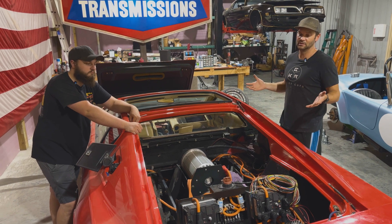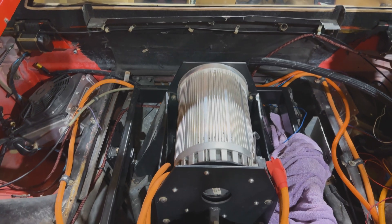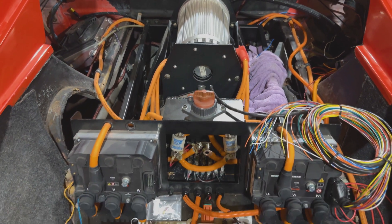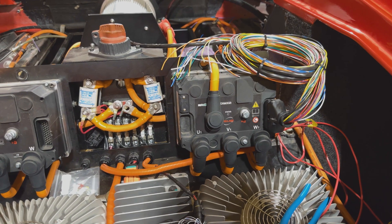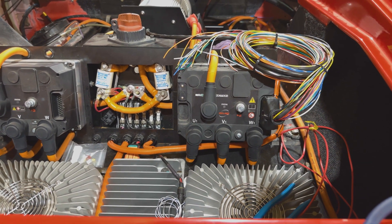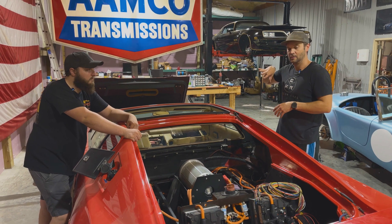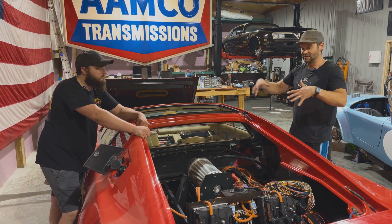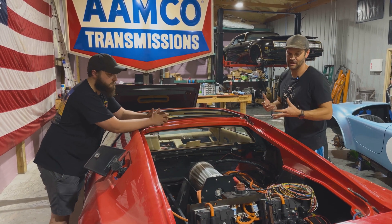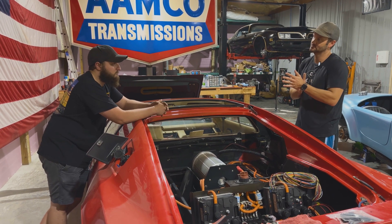It probably doesn't look very different because all the big components were already in there, but what you do see is a lot more rainbow of colors - we're getting all the wiring in here. It's really been done as far as components for a while. Doing the final wiring has just been the thing we set aside to finish up some other projects. The accessory work right now is heater, air conditioner, getting the heat pump or vacuum pump installed - stuff like that outside of the main drivetrain system is where we've been focused the last couple of weeks.